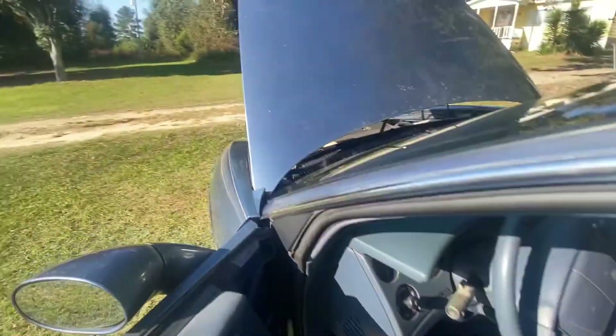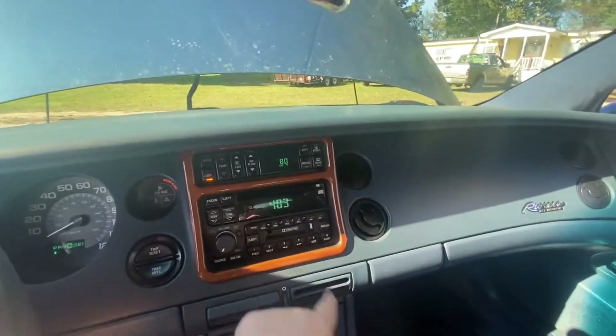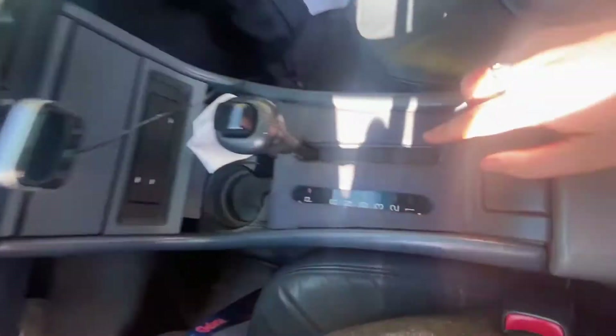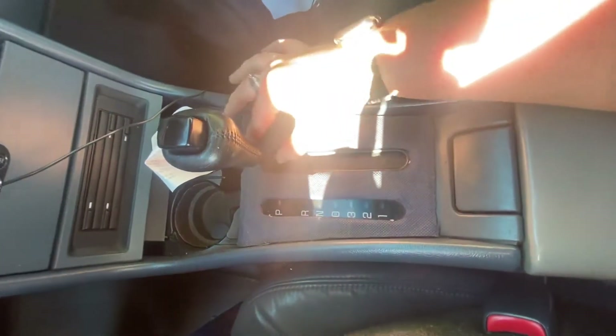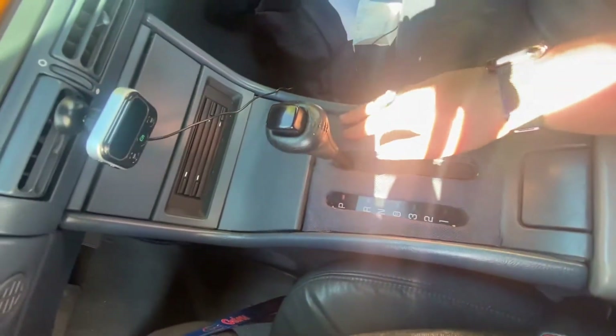The dash is in excellent shape, the wood trim is in excellent shape. The only thing the previous owner did was cover some chipping wood trim with blue felt. Everything works as it should.